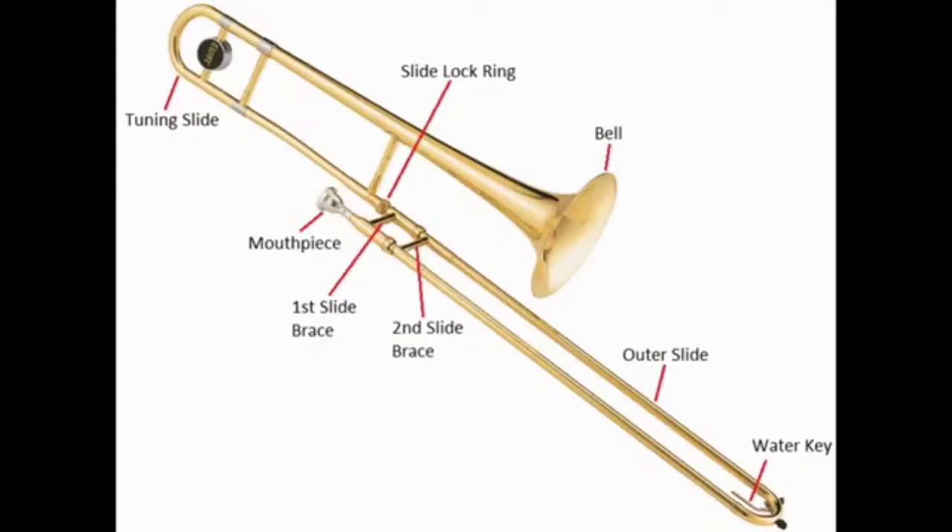The eight pieces of the trombone include: the tuning slide, which makes the instrument in tune with everything else; the mouthpiece, which is the part where you put your mouth on and play into; the two slide braces, where you put your hands to hold the instrument correctly; the outer slide, which is the part of the instrument that you slide; the spit valve or water key, which is used to get rid of excess spit that builds up within the instrument over time; the slide lock, which keeps the instrument held together since the instrument comes apart into three pieces inside the case; and the bell.